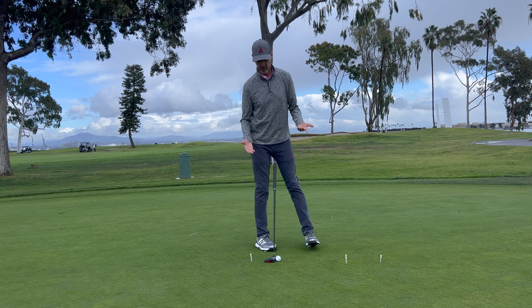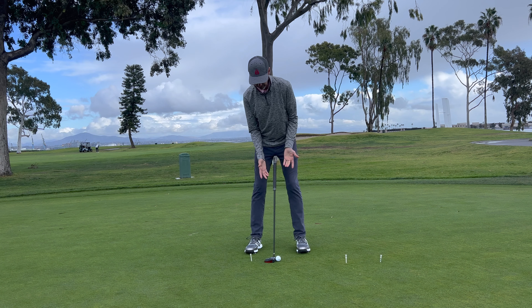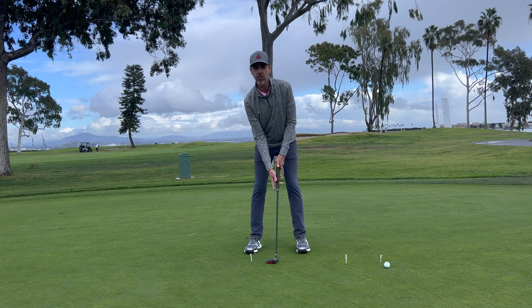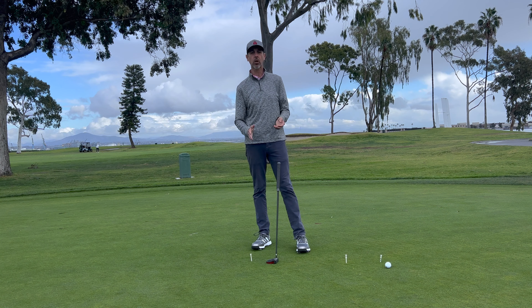Once we do that, when we step into the address position, making this stroke and hitting the ball through the gate requires that you bring the putter face back to square at impact.